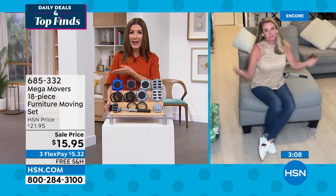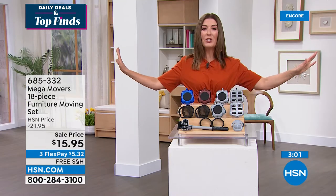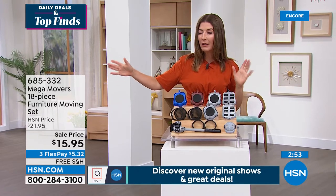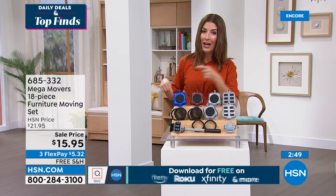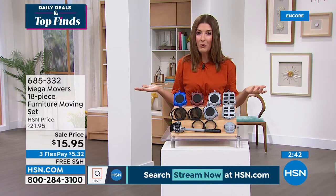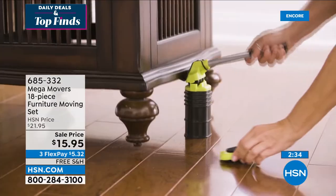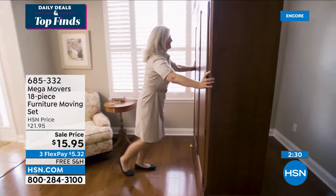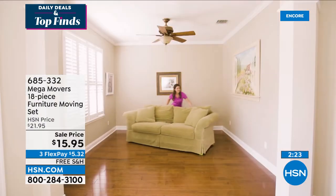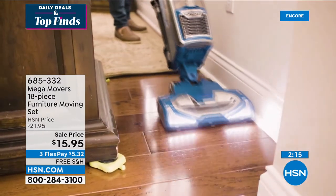Where do all the dog toys and bones go to die? Underneath the couch. I found eight tennis balls under my couch the last time I looked. No more excuses for not cleaning under the couch, bed, or behind the refrigerator. I actually had to move my washer and dryer the other day to clean a vent — how am I going to do that without hiring someone or getting a neighbor to help? You can use the Mega Movers. You'll love the independence, the peace of mind, and not having to call a friend.